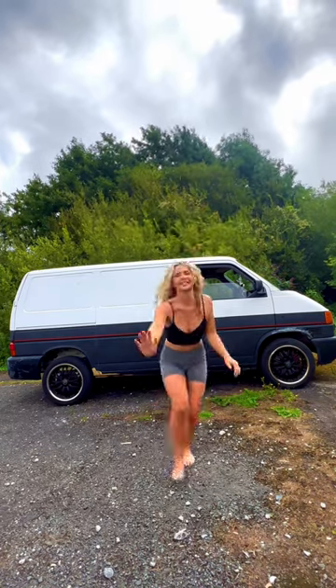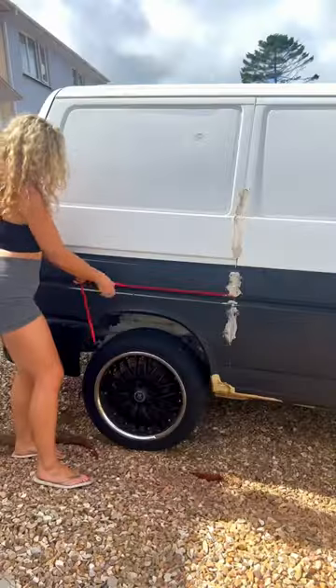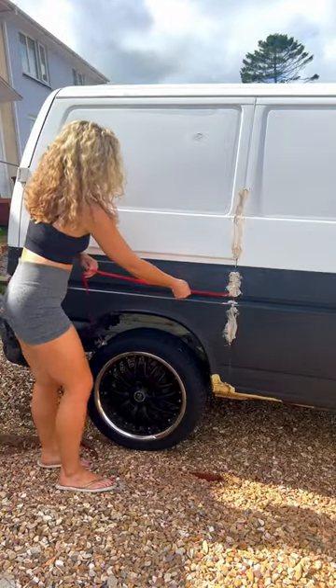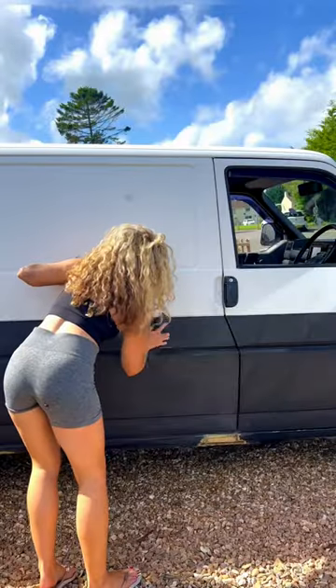I gave my van a whole new look for under £150. I took the plunge and roller painted my van. I can't say I've ever painted a vehicle before, but here we are — and let's be honest, it can't look any worse than it did.